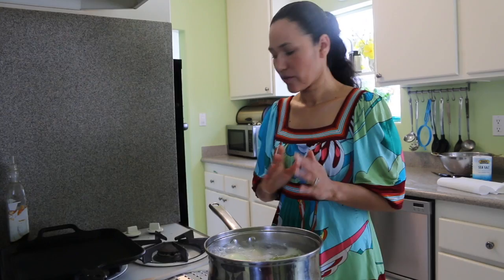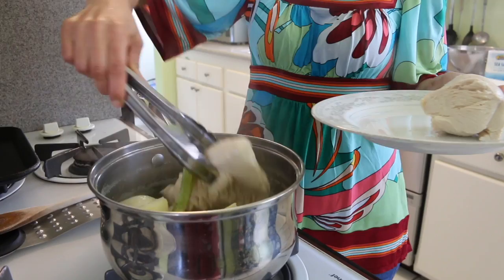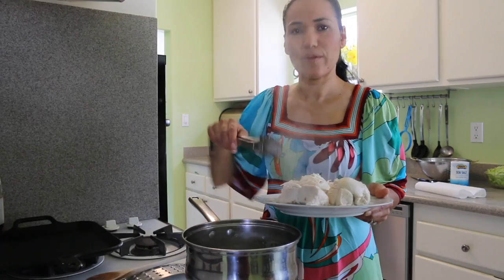My chicken has been cooking for 30 minutes on medium heat. Now it's time to turn off the stove. Now that my chicken is done, we are going to pull it out to cool it down. We are going to take it out of the broth. You can use this broth for making rice, or save it, or throw it away — however you want to do it. Let it rest for at least 10 minutes until it cools down.